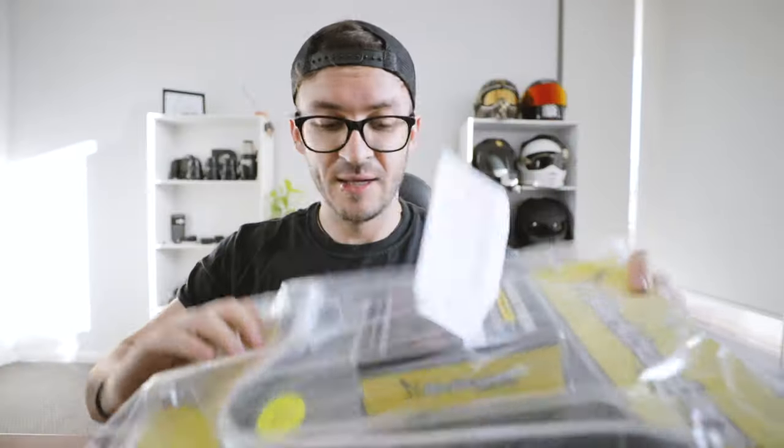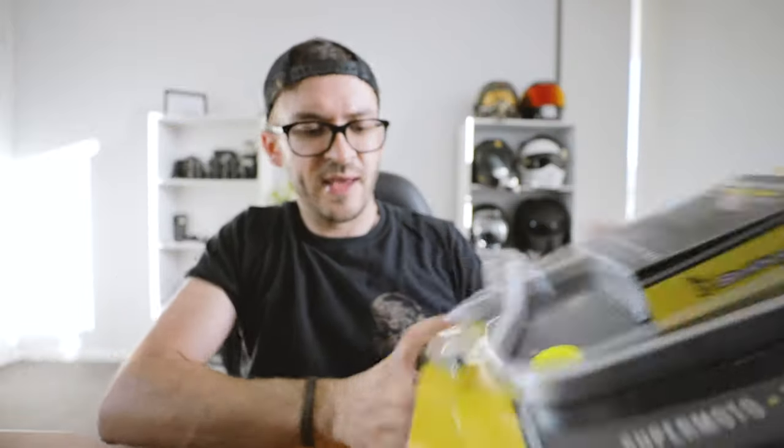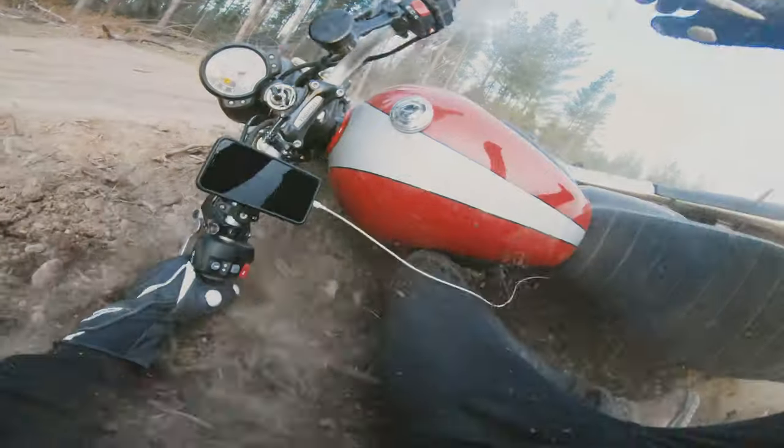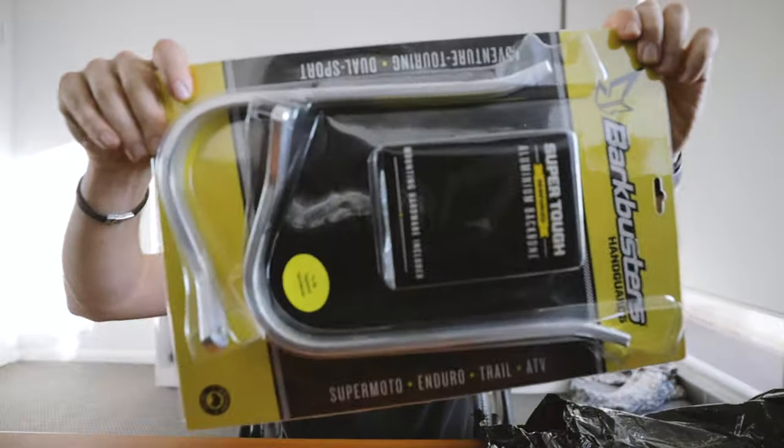Holy moly. So these are their handguards. There they are, big aluminium boys. They go around from the bar ends and connect back up to the handlebar, and they protect your levers just in case you stack it. And I think they look just dope. I think they look so sick. It just finishes up that real scrambly sort of style, you know? That is awesome.